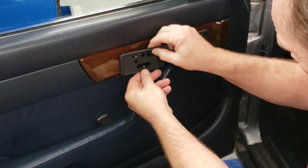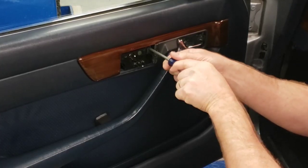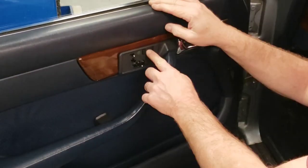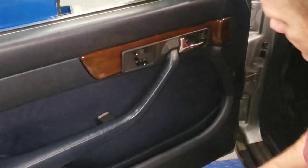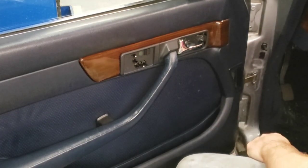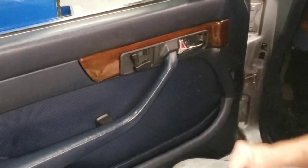That looks good - you just have to be real careful with it because there's not a lot of room between this switch and the wood. Hopefully the geometry won't change when I tighten these screws. Now we have a little plastic washer which apparently goes over this right here. Let's put the switch covers on - the knobs, I guess you'd call them. Put the big one on first.